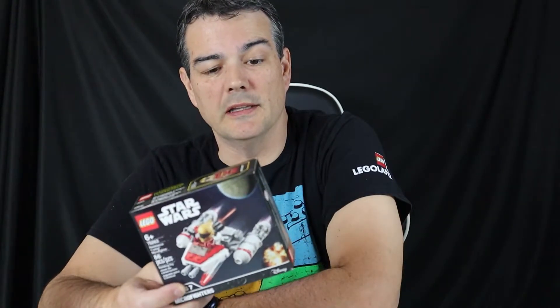Hello everybody, welcome back to FS Brick Builders. Today I will be building LEGO Set 75263. It is the Resistance Y-Wing Microfighter, part of Series 7 of the Microfighters.